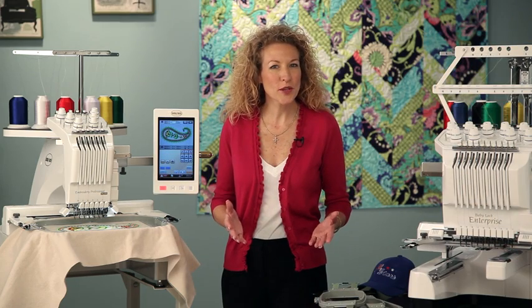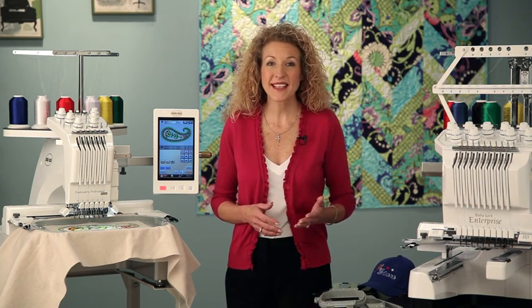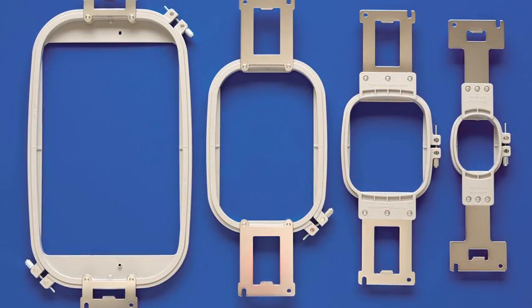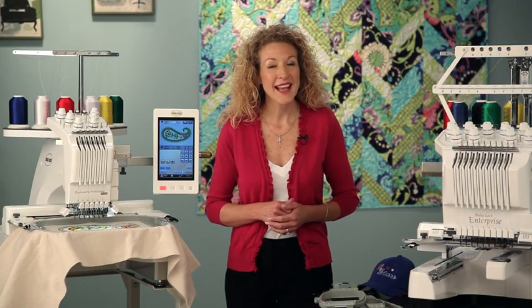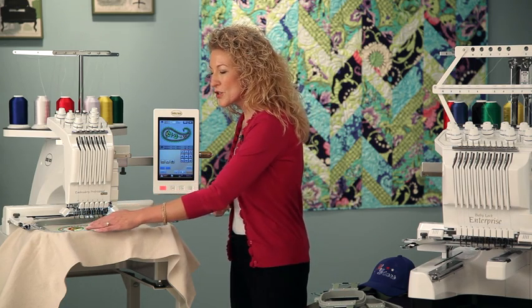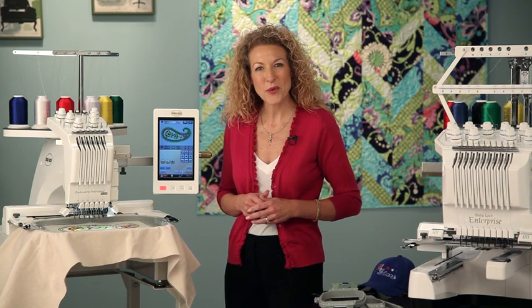When starting a new embroidery project you might get a bit nervous thinking about hooping because it can make or break the end result. I can select from one of the four hoops that come with the Embroidery Professional Plus so my project looks as good in person as it does in my head. The largest sized hoop is 200 by 300 millimeters, which is 8 by 12 inches.